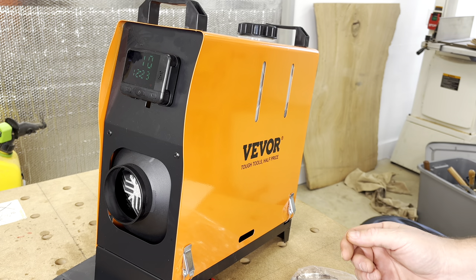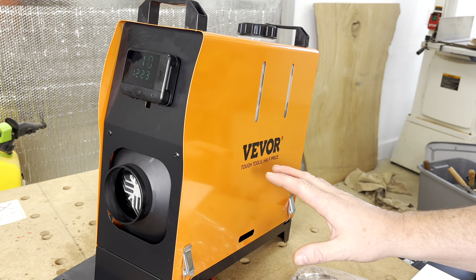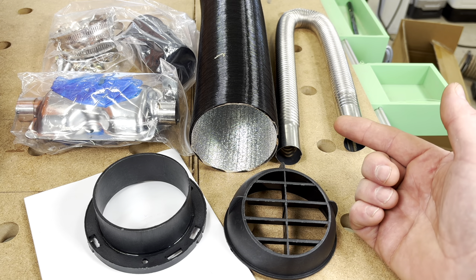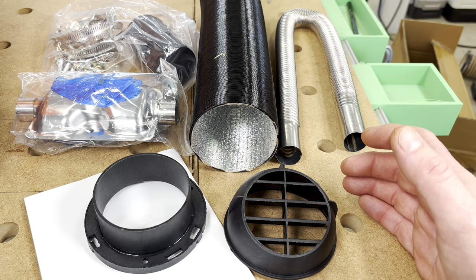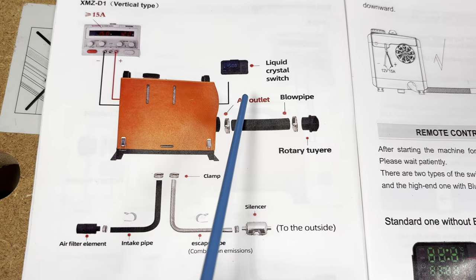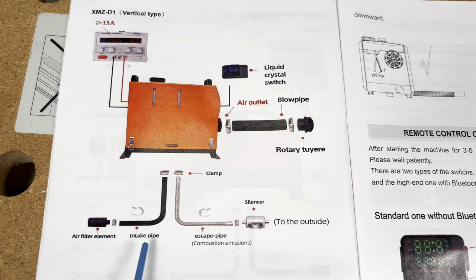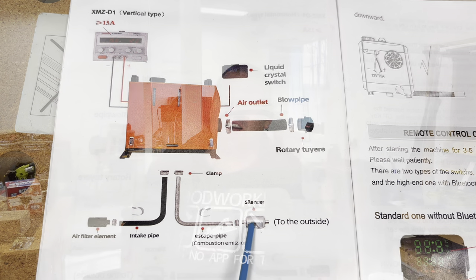Our next item is the Vever All-in-One Portable Diesel Heater. You can see from the size of my hand the smaller footprint this heater has. Looking at the accessories that come with the kit, it's meant to be either a temporary or permanent solution — you can install this permanently inside your workspace. Accessories include a liquid crystal switch, air outlet with blowpipe, air filter, intake pipe, and an escape pipe that leads to the silencer.